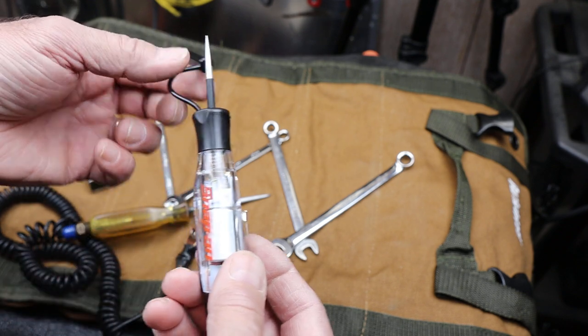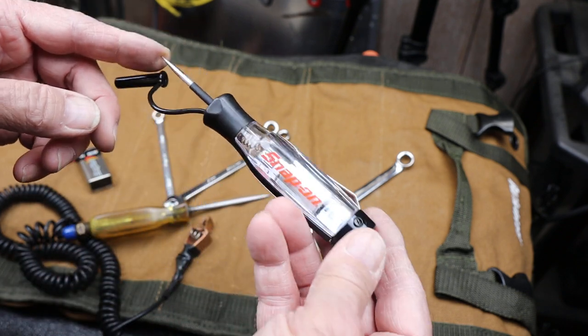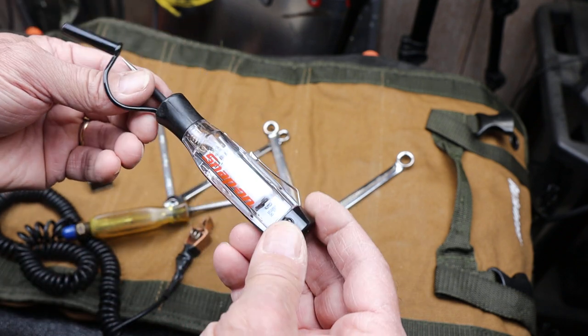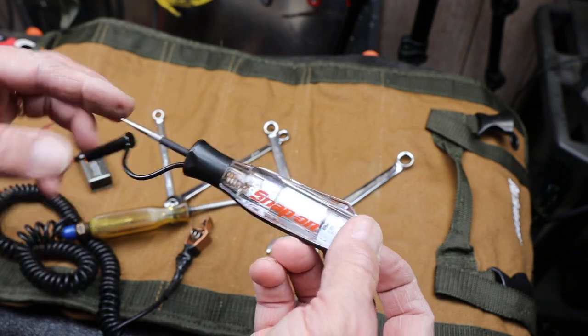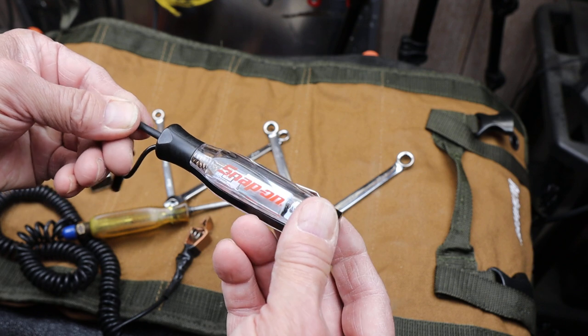The part number on this is the EEC-T200. What this does is it tells you whether or not you've got a complete circuit, anything from 3 to 24 volts.